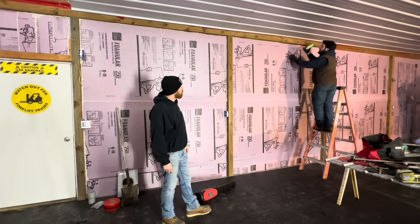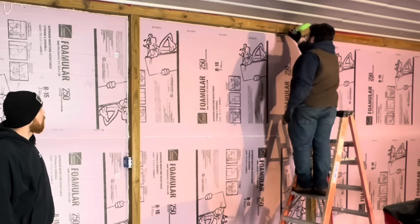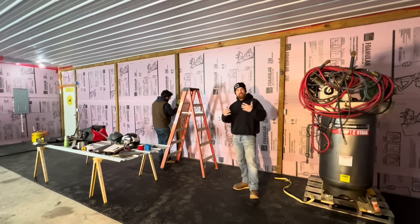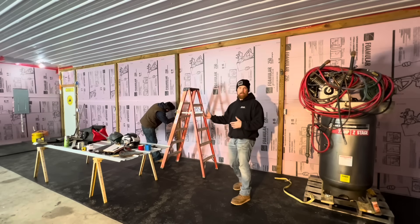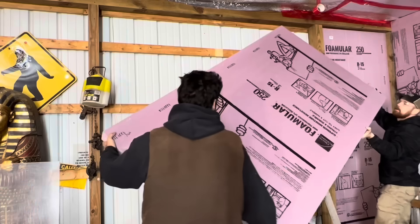This stuff is closed cell as well — R15 value, so it's actually a little more than what we would have gotten from spray foam at two inches. Spray foam is about 5 R per inch, and this is R15 at three inches. One of the advantages of using the three inch is you can actually do it yourself without worrying about all the gases and fumes if you're trying to do spray foam yourself.